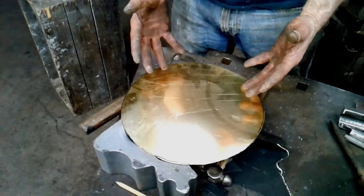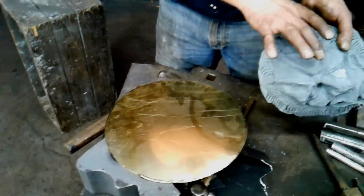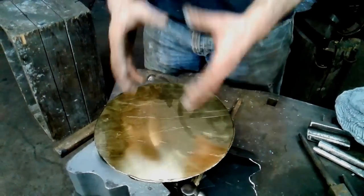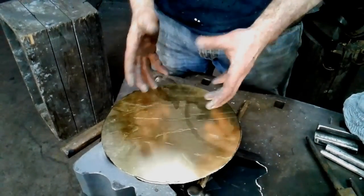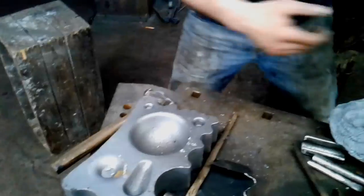Here is our piece of brass that we're starting with. I now have to dome this to get quite a bit of depth. If I was to just dish that, I'm not going to achieve that level of depth. So what I have to do is raise it, which I'm going to do in the forge — the process of working from the outside. I'm going to start out with just putting a little dome in the center, and then we'll move over to the forge.